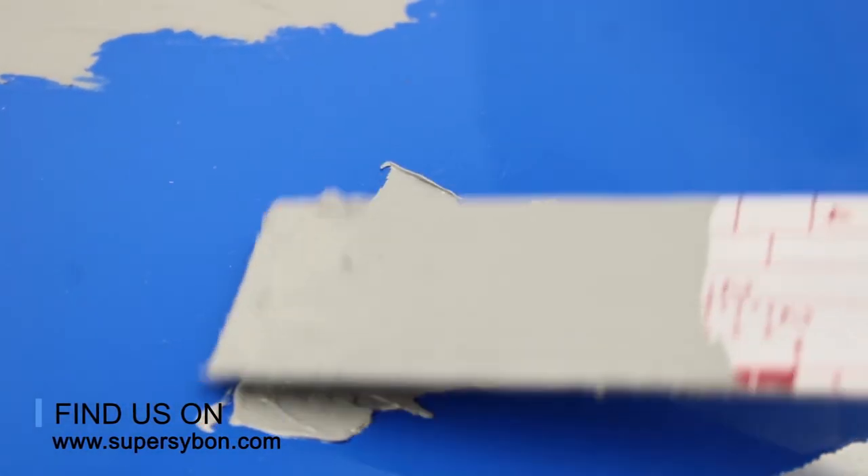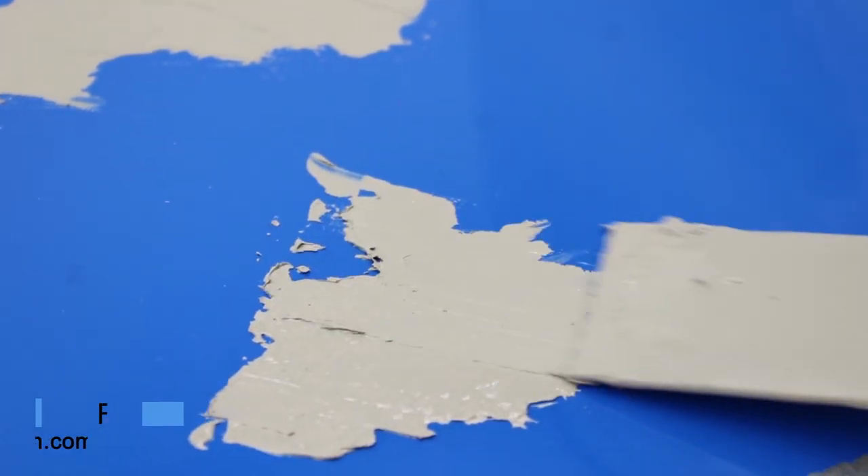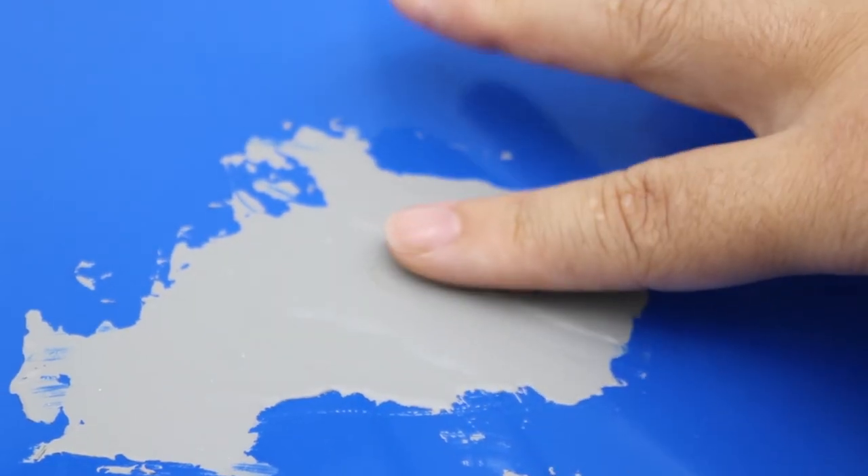It is suitable for various substrates, such as old paint films that have been polished, polished putty, and 1K and 2K primer.